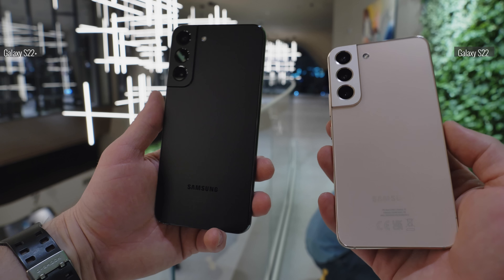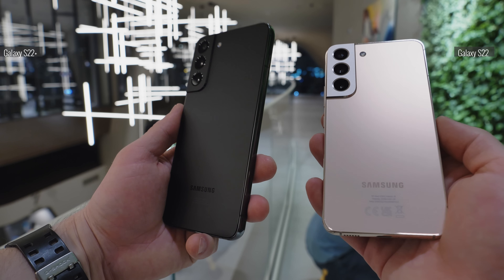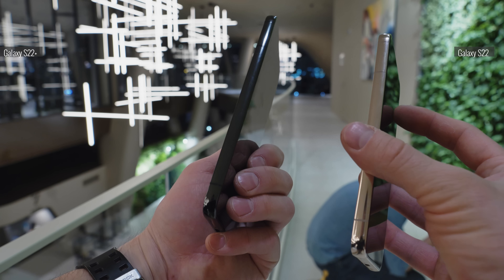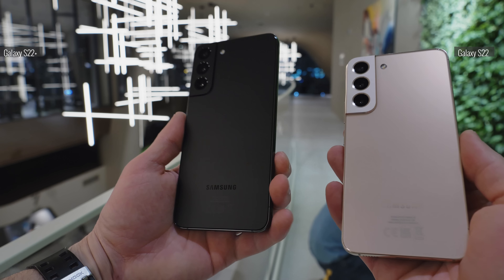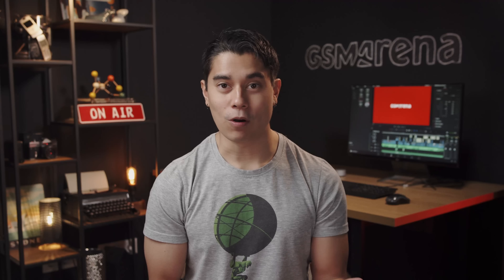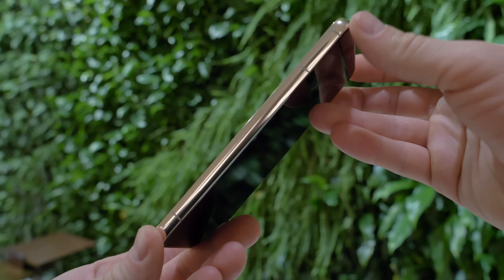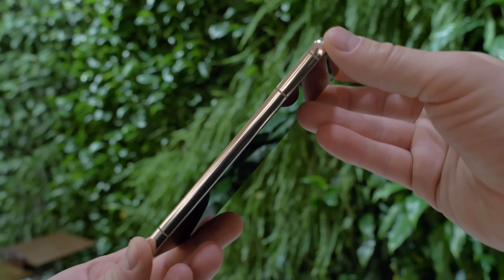The Galaxy S22 and S22 Plus bring a design language which is nearly identical to each other. Both phones have super durable Gorilla Glass Victus Plus on the back as well as the front. This is something you'll only find on the new Galaxy phones for now, and it's quite an upgrade for the vanilla model which was made of plastic last year. The back panel is flat, and the glossy frame is quite durable as well — it's made from armor aluminum. And of course you get IP68 rated water and dust resistance on both models.